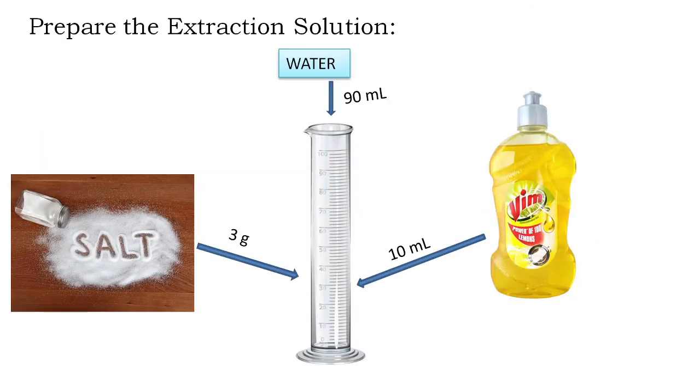In the first step of the experiment you have to prepare the extraction solution or the extraction buffer. The extraction solution contains 10 ml of liquid detergent or liquid dish soap, 3 grams of salt, and 90 ml of water. You mix these components and you get the extraction solution.